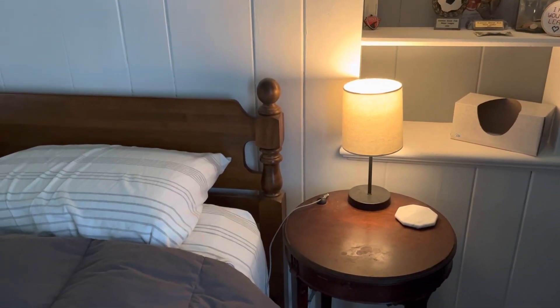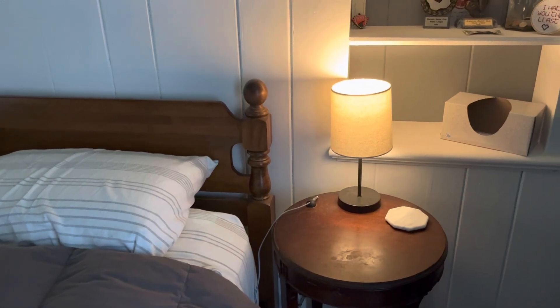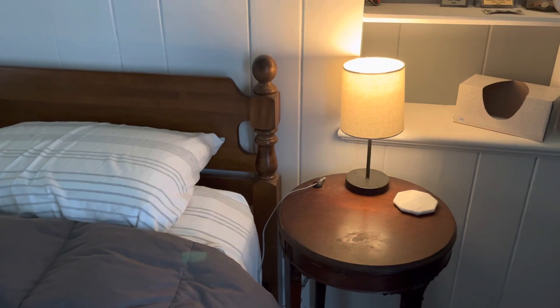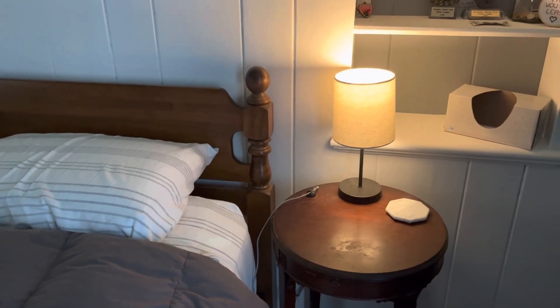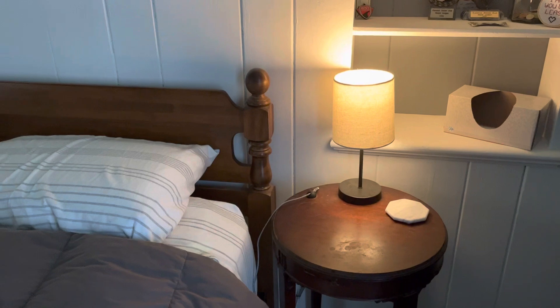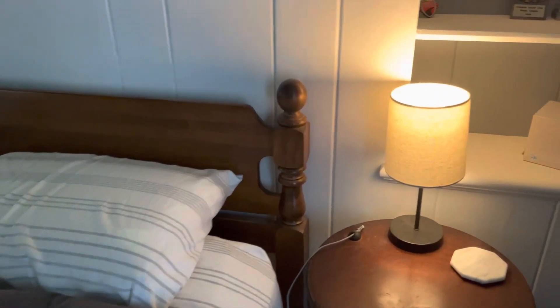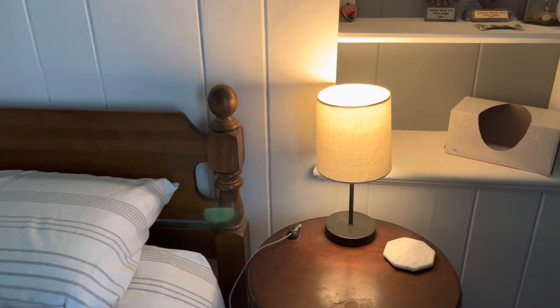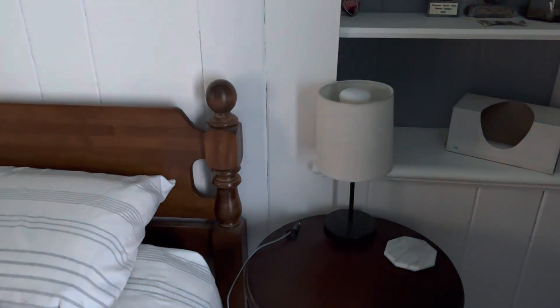I did the entire house like this, so any room we go into, you can tell the lights to turn on. So when you come home in the dark, it's not an issue, and like in this case, when you're laying in bed ready to go to sleep: 'Hey Google, turn off the lights.' It's just that easy.